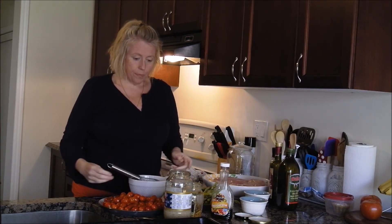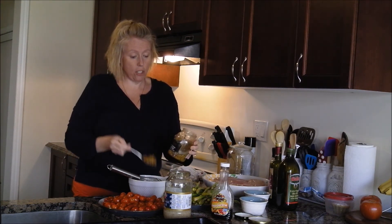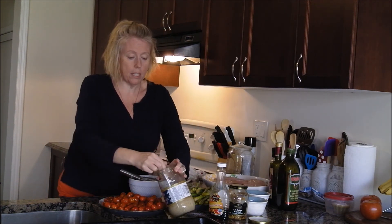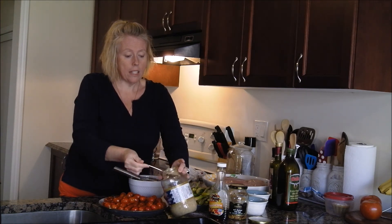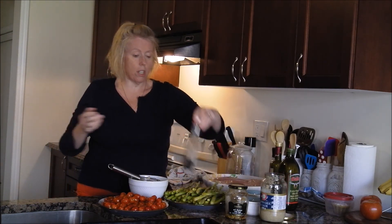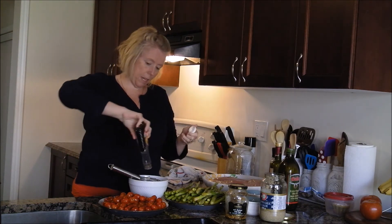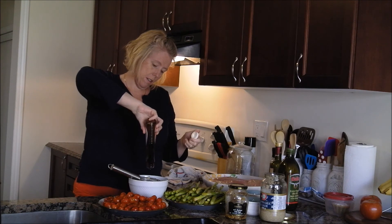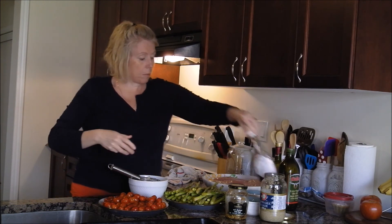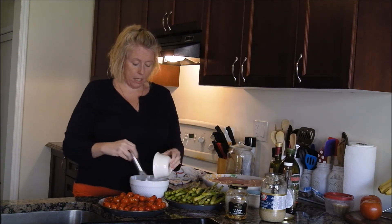I'm going to give that a stir and add a good-sized teaspoon of Dijon mustard — I like the old English Dijon mustard myself. Then some chopped garlic. This originally calls for honey, but honey is full of sugar, so I'm going to use my keto maple syrup — about a tablespoon. Then salt, pepper, thyme, rosemary, and parsley.